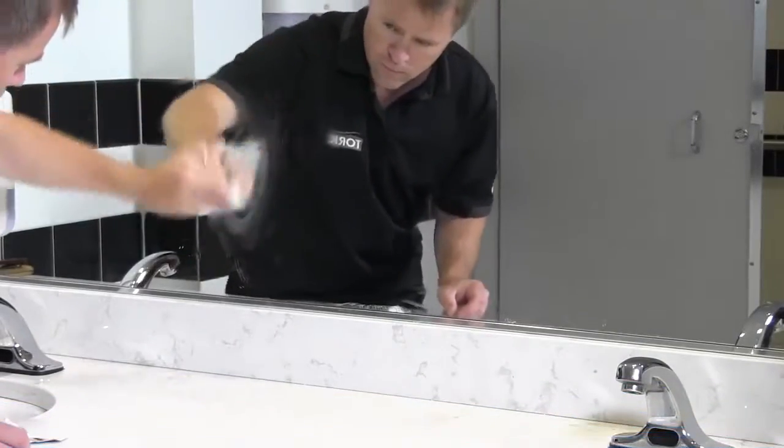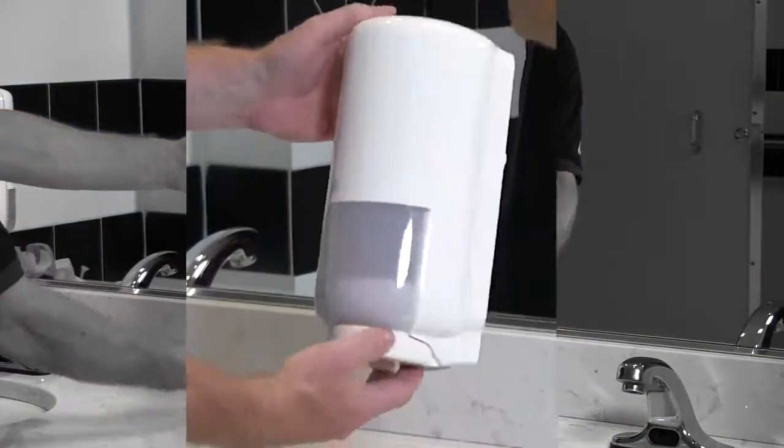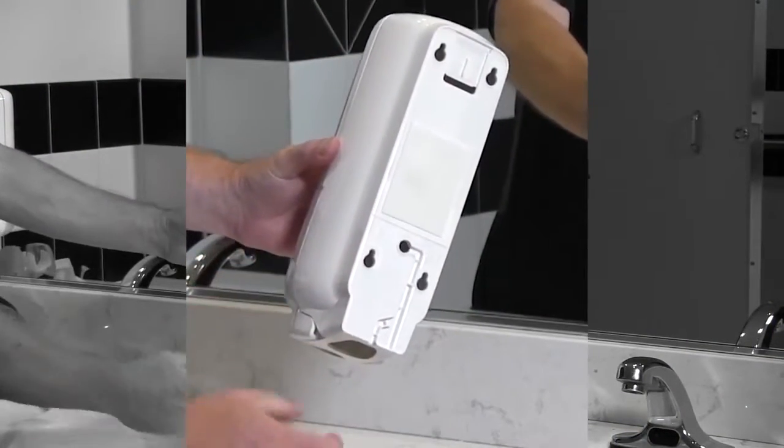Determine the proper location for the dispenser. Next, peel the protective paper from the back of the dispenser to reveal the adhesive and mount the dispenser to the surface.